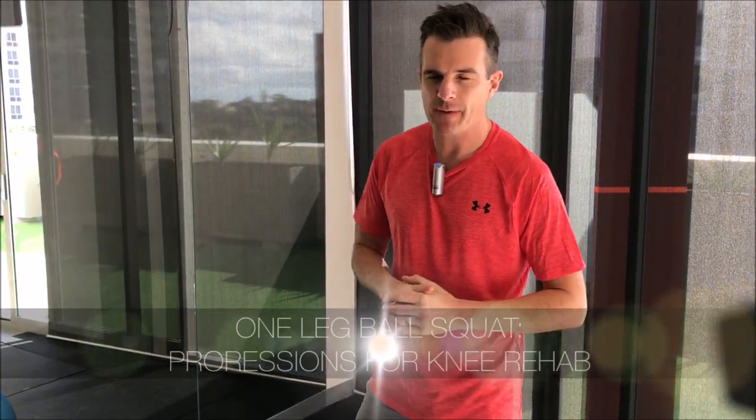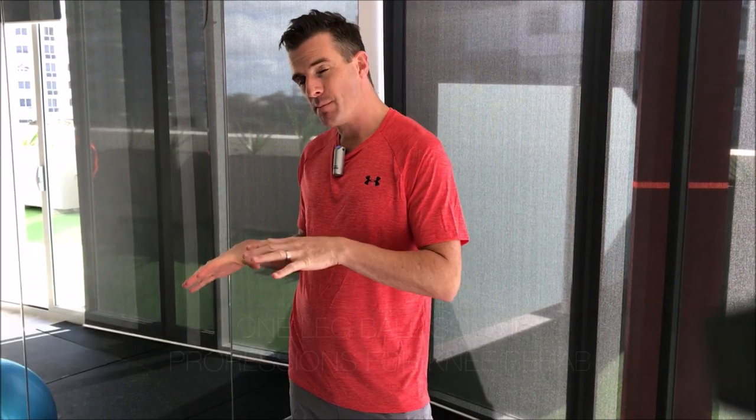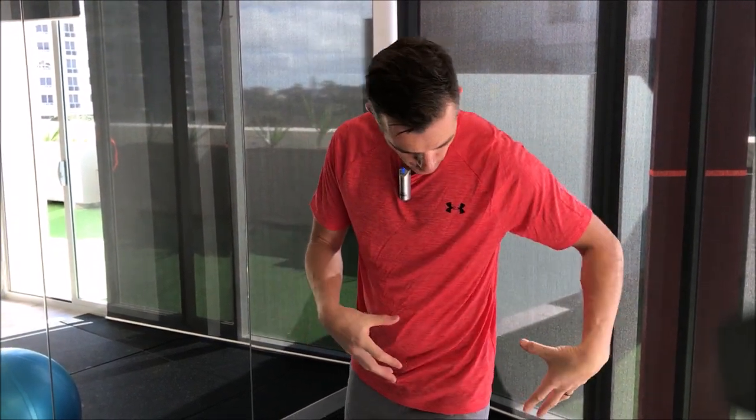Today's rehab session is about the one-legged ball squat. I've done a few videos on this but this one is going to combine all three progressions together. I use this a lot in knee rehab because it's really good to work on stability of the knee and work on your glutes without lots of load going down the knee.